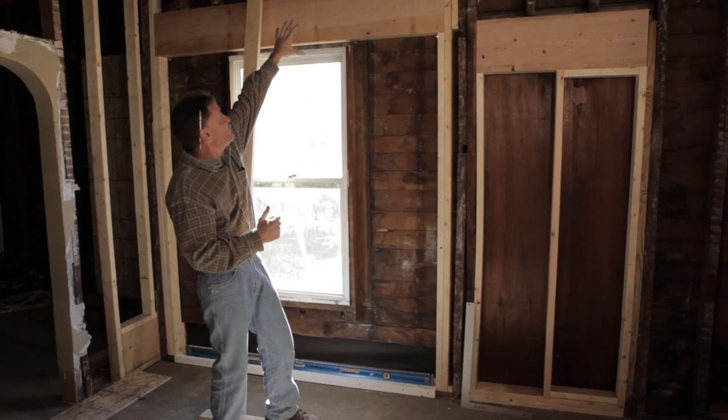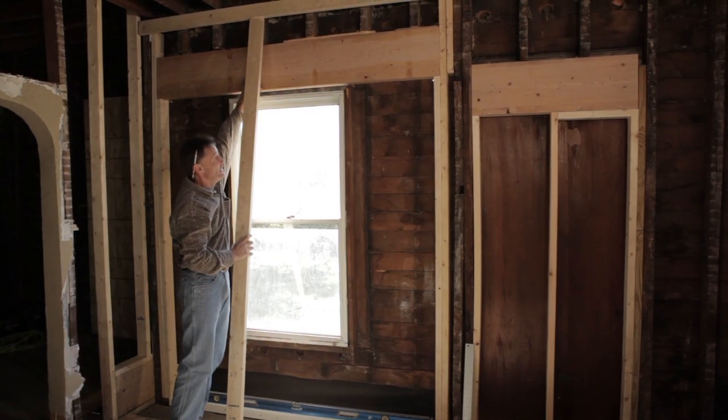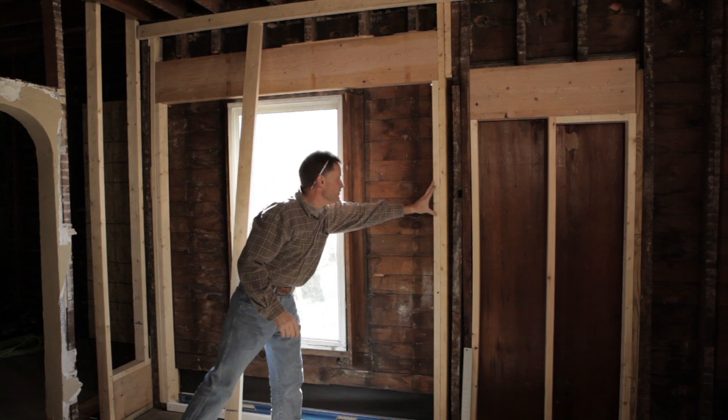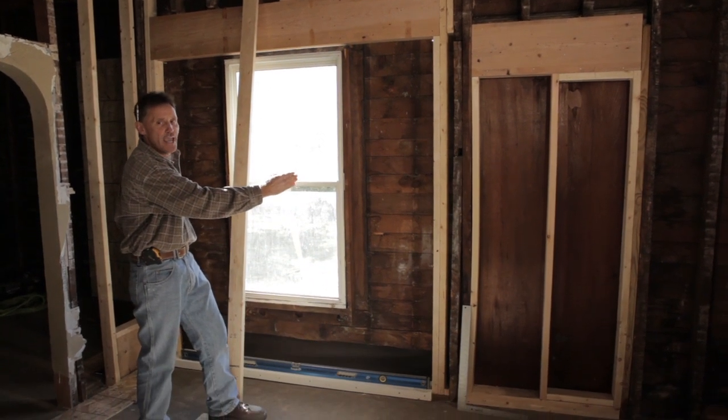Take a look at what I have going on up top. I put a temporary shore in place to support that overhead structure. Then I could incorporate a header, which will replace what we have going on there down to the studs, and then a couple of side studs here — new framing members. That's going to create our new rough opening for the patio door.